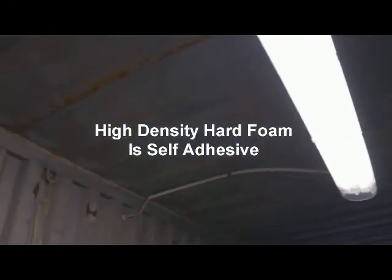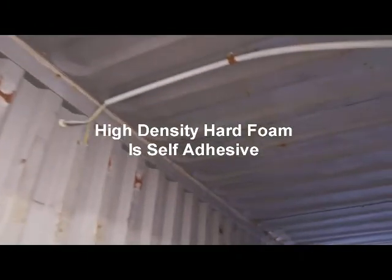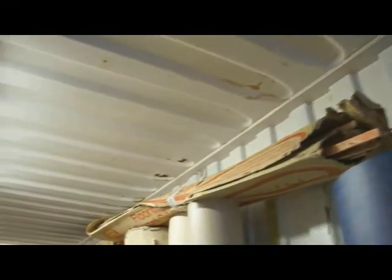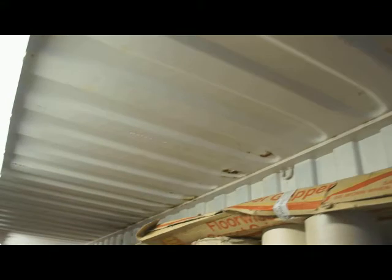The roof of these two particular containers are rusted and showing signs of damage, which isn't unusual. The owner of these containers complained that he had lost thousands in lost and damaged rolls of materials — lino, carpet, etc.